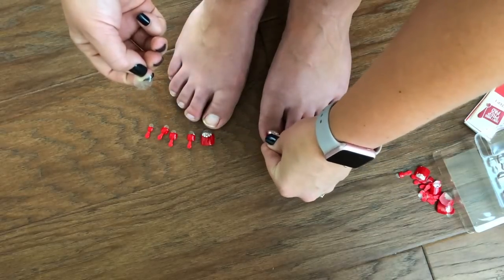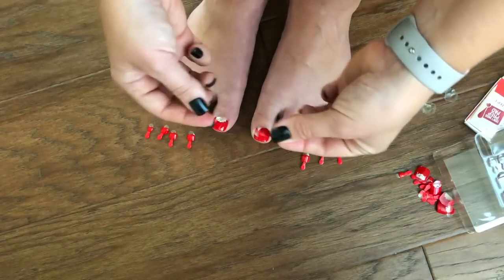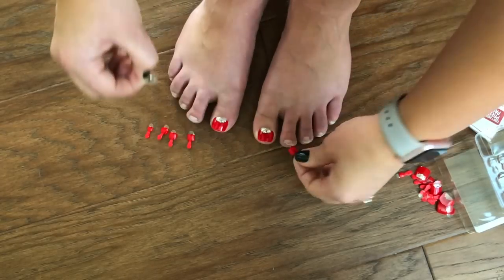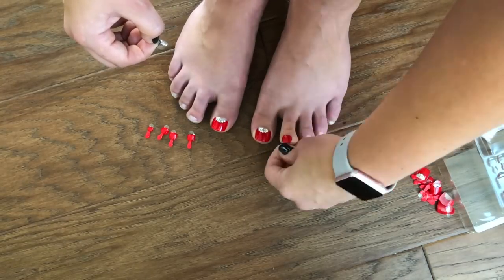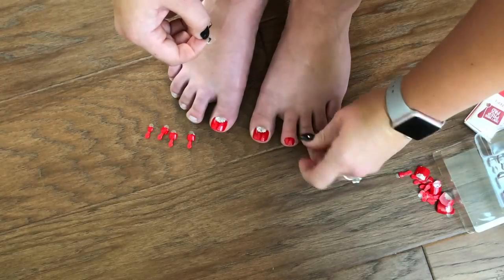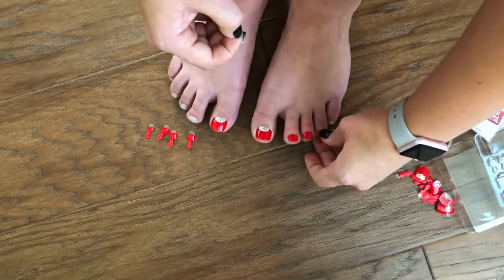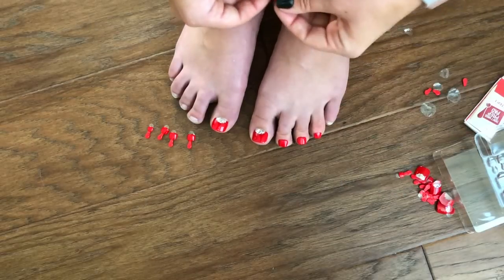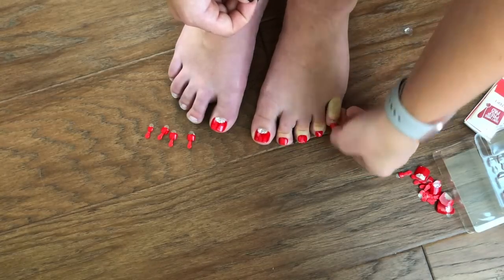Big toes are super easy — just remove the adhesive and pop them on. They might even be a little bit too wide, which is bizarre, and that one might be a little crooked, but we'll live with it. For the smaller nails you remove the adhesive and use the handle to apply them, then tear the handle off once applied. They're tearing off super easy. These look like they are not my toes — that's so long, there has to be a shorter one. I can't wear that.